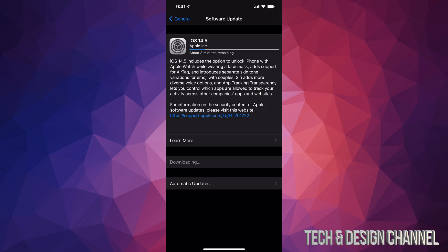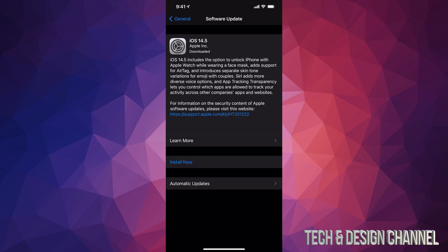That's also why you always want to turn automatic updates off, so that way you have full control of your device. Anyways, right now we're just going to wait for that download — it shouldn't take too long, it's only a gig so it's pretty small.